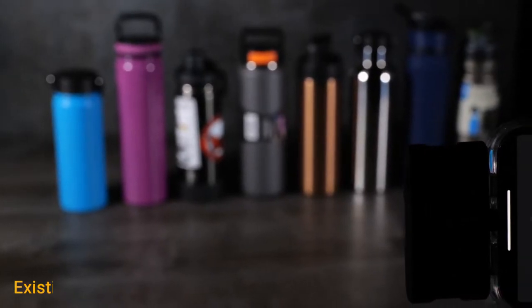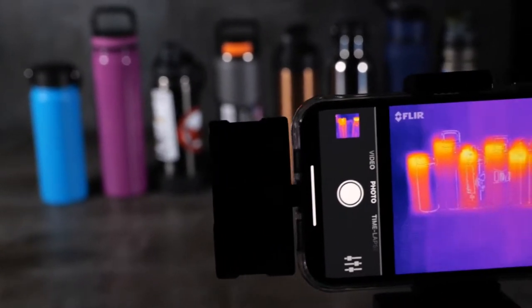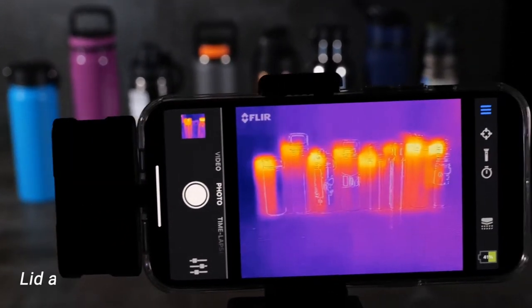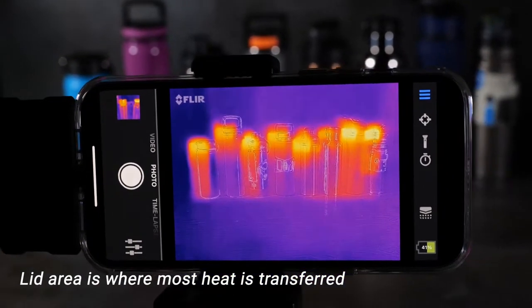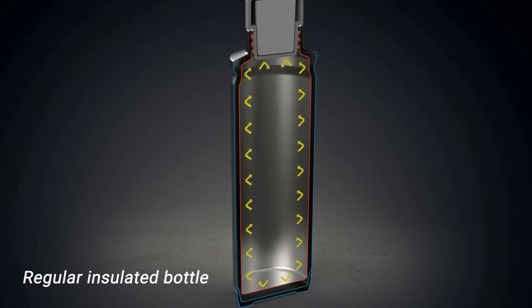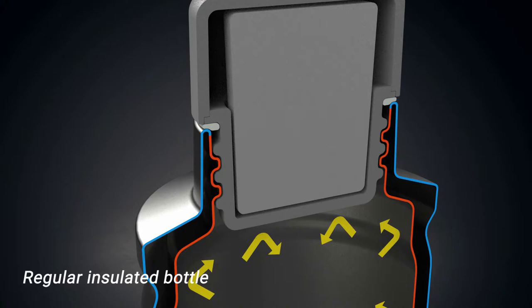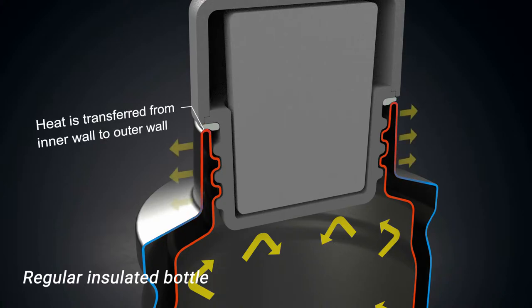To achieve better insulation performance, we tested existing insulated bottles on the market. The thermal camera showed the lid area is where most heat is transferred. The reason is, although the double-walled body can block heat transfer, the inner wall and outer wall are connected at the mouth of the bottle, so heat is conducted between the inside and the outside at this point.